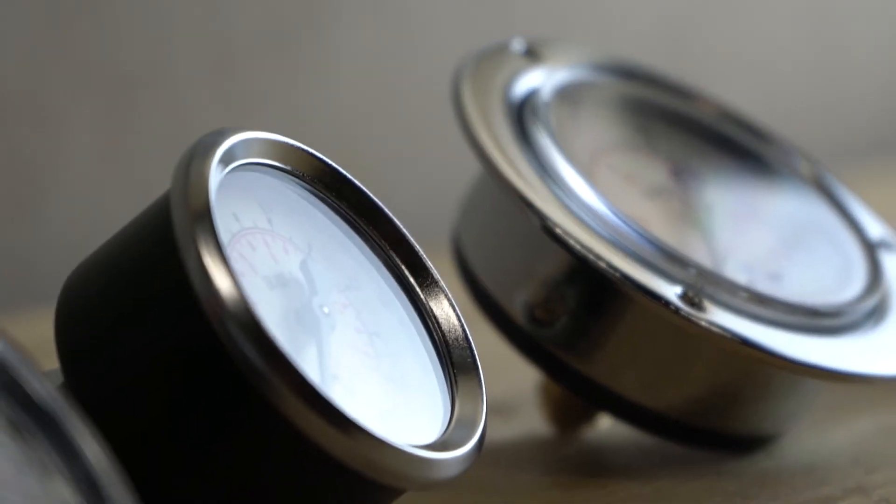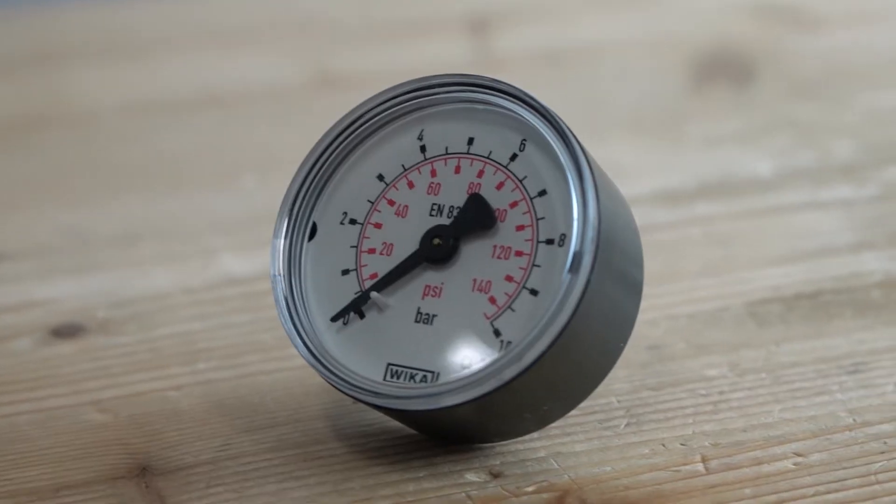The case diameter is 40, 50, or 63 mm, and the accuracy class is 1.6% for the steel case and 2.5% for the plastic case. This number indicates the maximum positive or negative deviation of the pressure gauge. The measurement range of these pressure gauges ranges from minus 1 to 400 bars, and the scale varies from 0.02 to 50 bars.